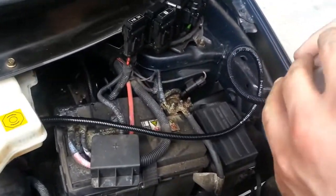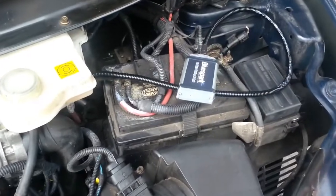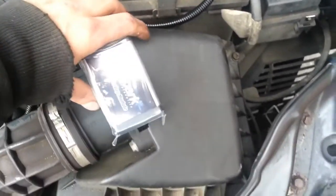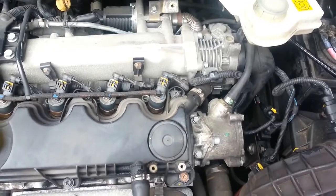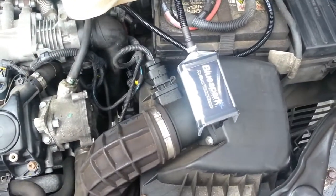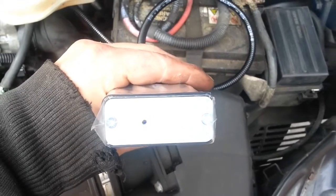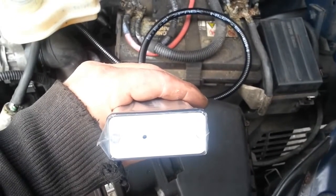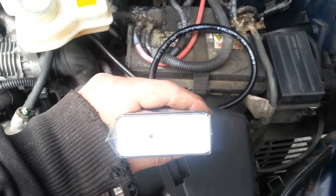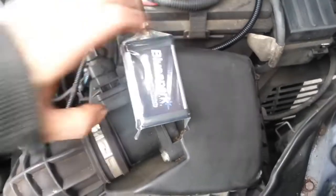You should now be able to look at the tuning box and turn the vehicle's ignition on. The box will flash, indicating that the unit has been correctly installed. If you do not see a flashing light, please reconnect the connections and check that everything is as described in this video. If everything is as described and there is still a problem, please contact technical support for help.